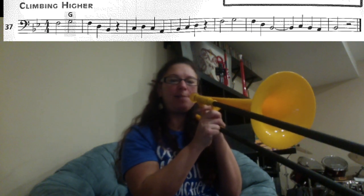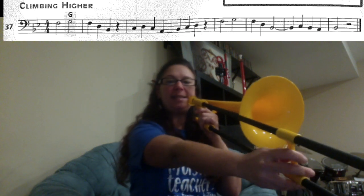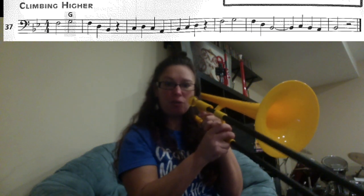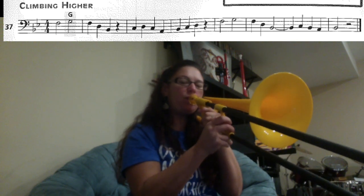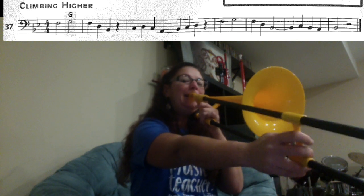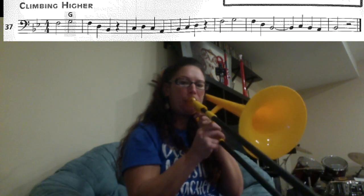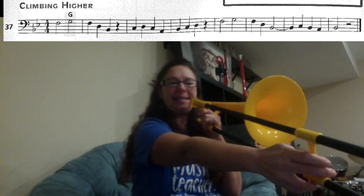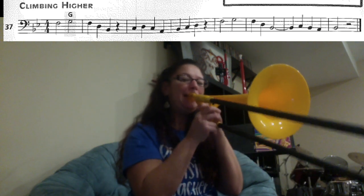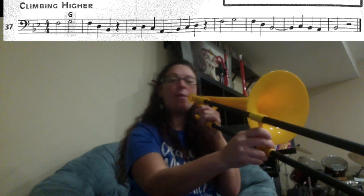Rest. The next part is C, D, C, A2. Remember, A2 is here — about an inch out. Let's play those four notes. And then we have B1, C6, D4, then we have a rest.